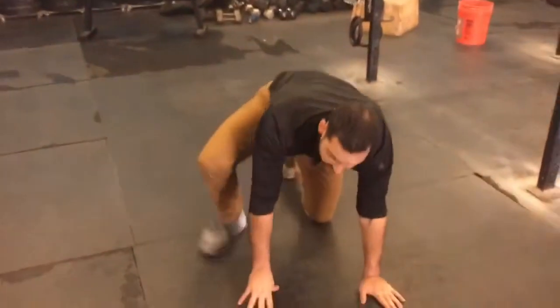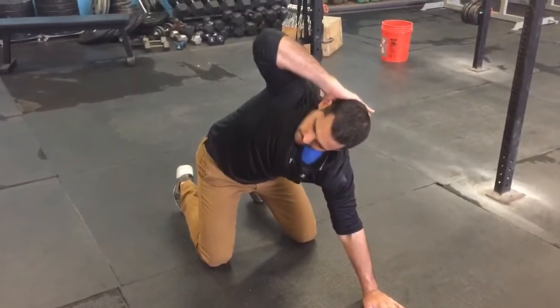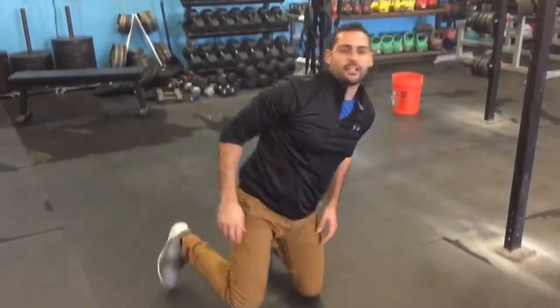So we're going to start with those thoracic rotations — five on each side.